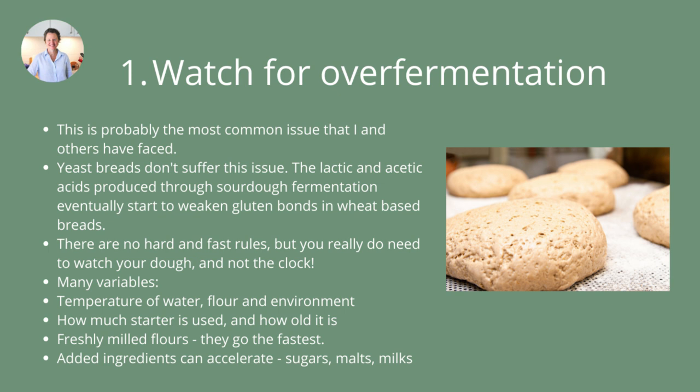There are no hard and fast rules, but you really need to watch your dough and not the clock. That's a really big tip and a really hard one, especially for beginners, because it would be lovely to just follow a recipe and have it work. But unfortunately there are so many variables at play, especially with whole grain flours. There's even more variability because they're made from the whole grain — not refined and made to exacting specifications like refined flours can be. Things can move quite differently for each person with different flours.